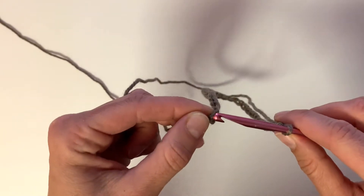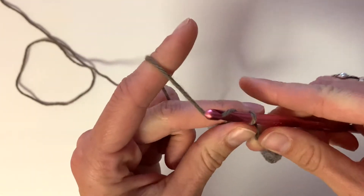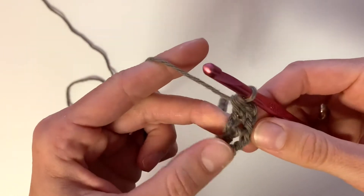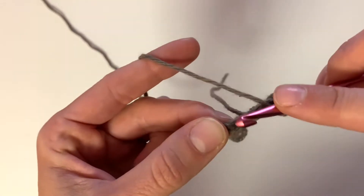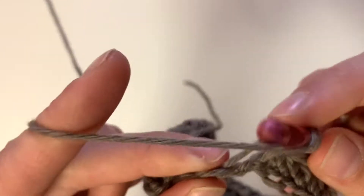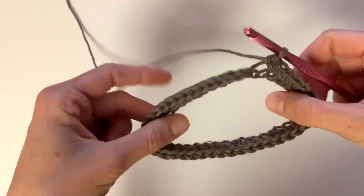Once you have your chain, you're going to insert your hook into the first chain and slip stitch to close it, to create the round shape we're going to work in. Then we're going to chain two and half double crochet into that same stitch, and continue to half double crochet into each chain around.